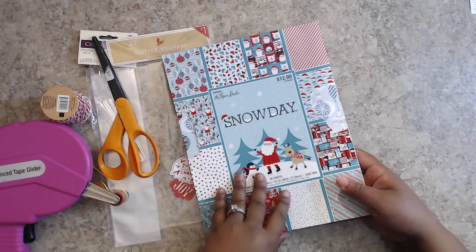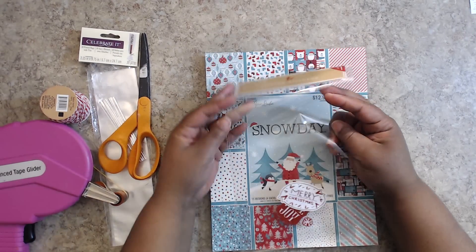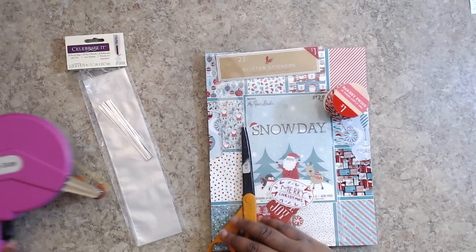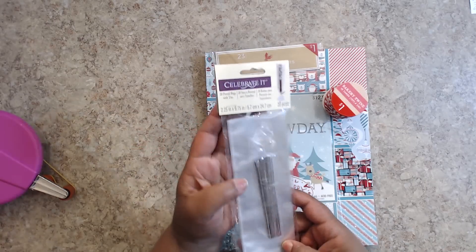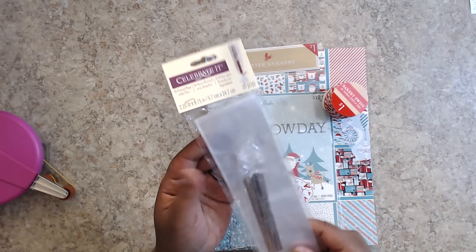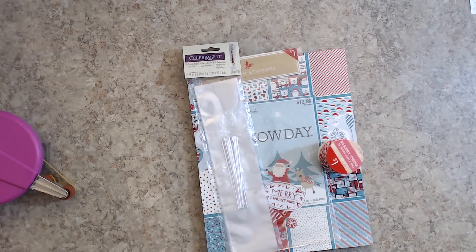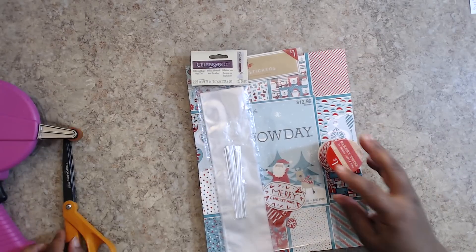I'm using some paper from Hobby Lobby — it's a Paper Studio 'Snow Day' Christmas paper. I'm also using leftover Target dollar bin glitter stickers and some twine also from the Target dollar bin. You need scissors and some type of adhesive. I'm also using these Michael's pretzel bags — you get 20 bags. I got them with a coupon for about $2, regular price maybe $3.50. If you don't have these, I'm going to show you a regular paper, cardstock, and chipboard way to do it as well.